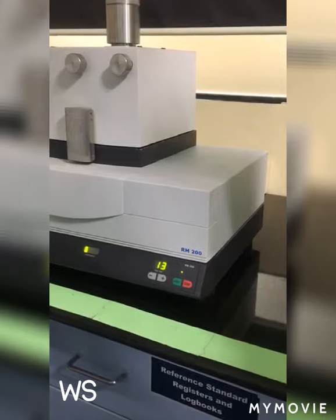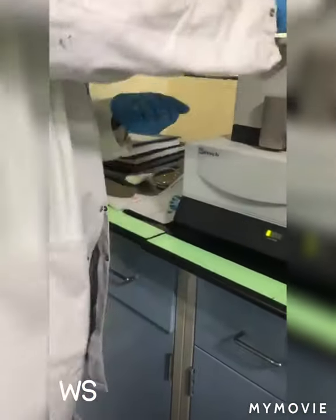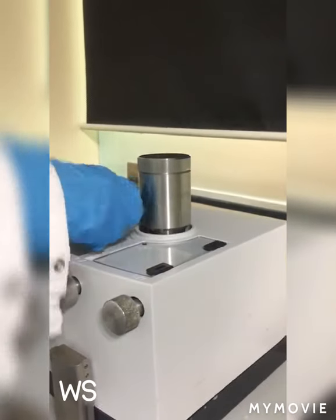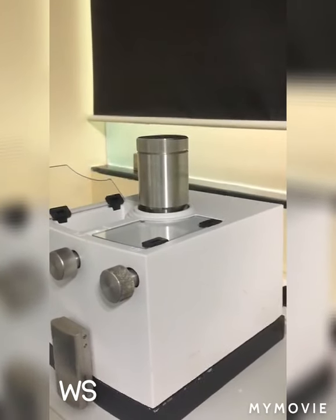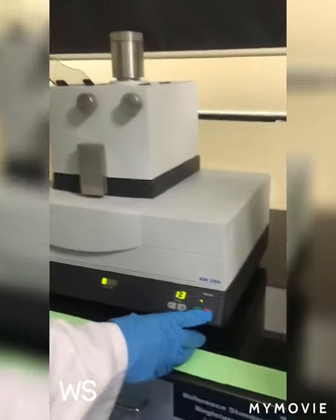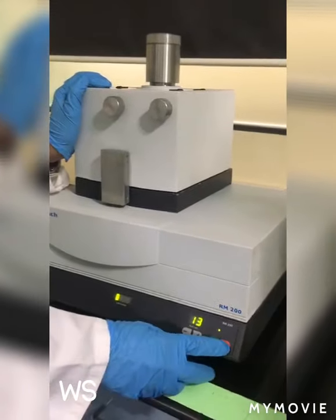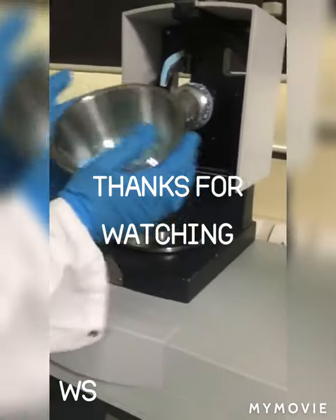Suppose you have like 10 tablets. If the film-coated tablets are there, I will put them in from here. Before, the tablet was like this, and if I want very fine powder, then I will push it to the wall of our mortar. So now it is done.